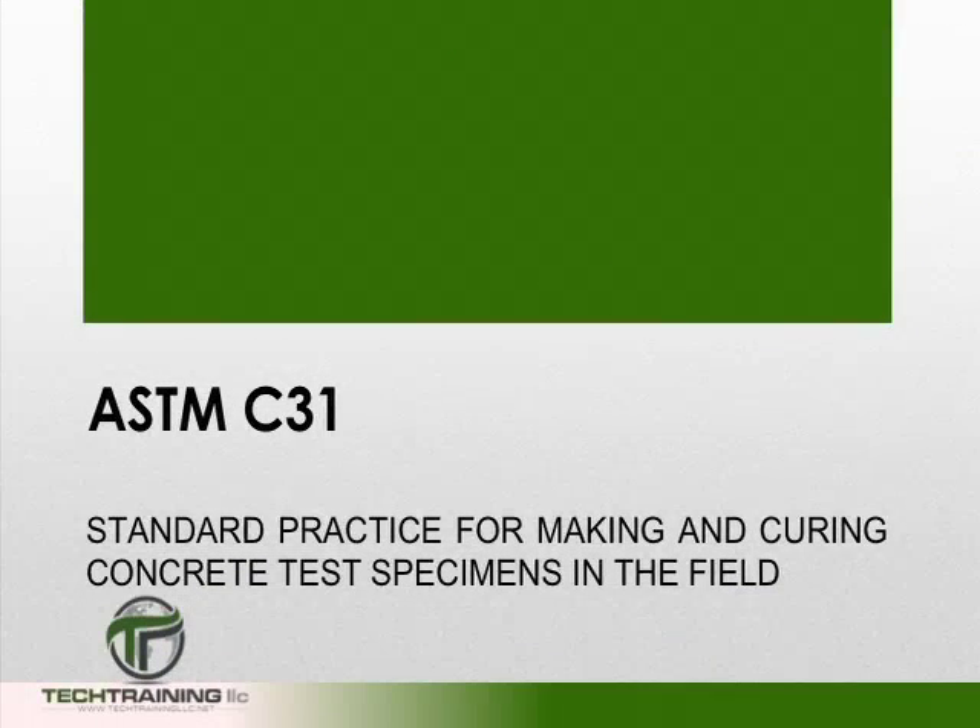And this concludes ASTM C31, making and curing concrete test specimens in the field.